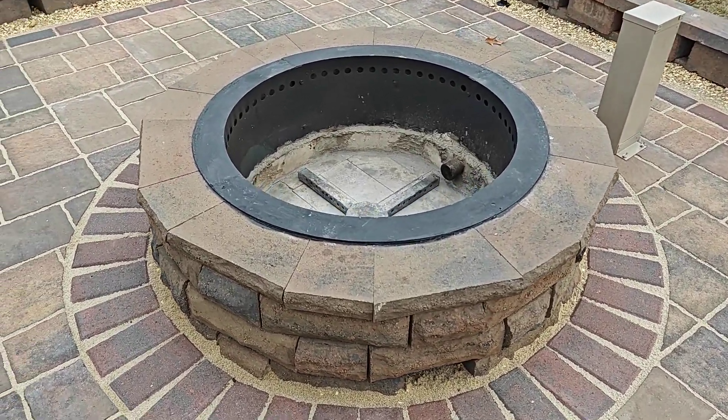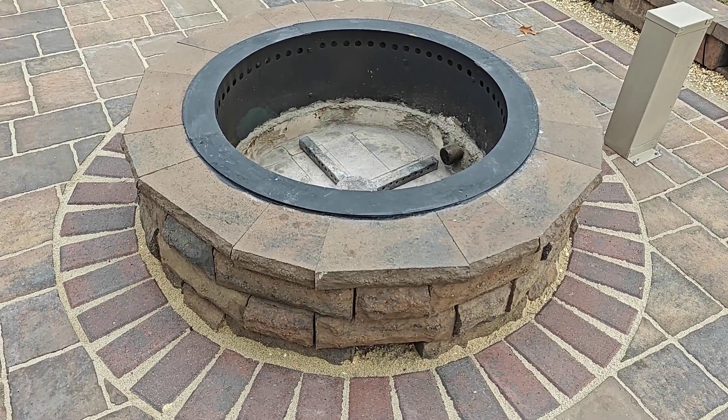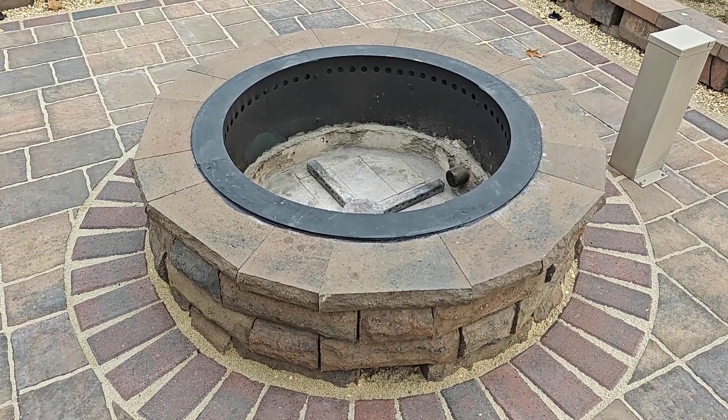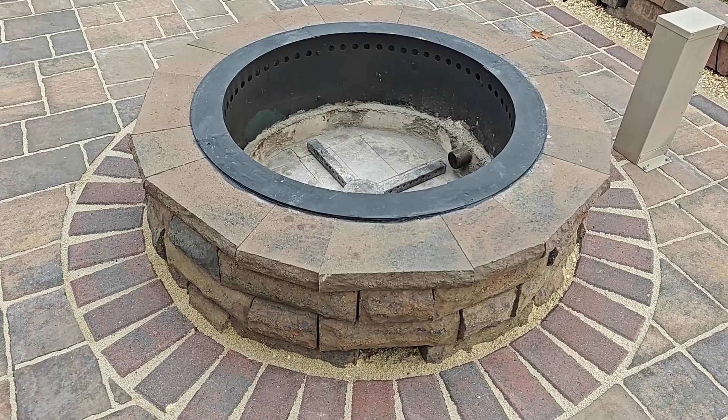Let's talk about fire pits. There are a lot of videos on YouTube about smokeless fire pits and there are some really good ideas out there, but I think most of them are really lacking some key features to help make this thing truly smokeless.